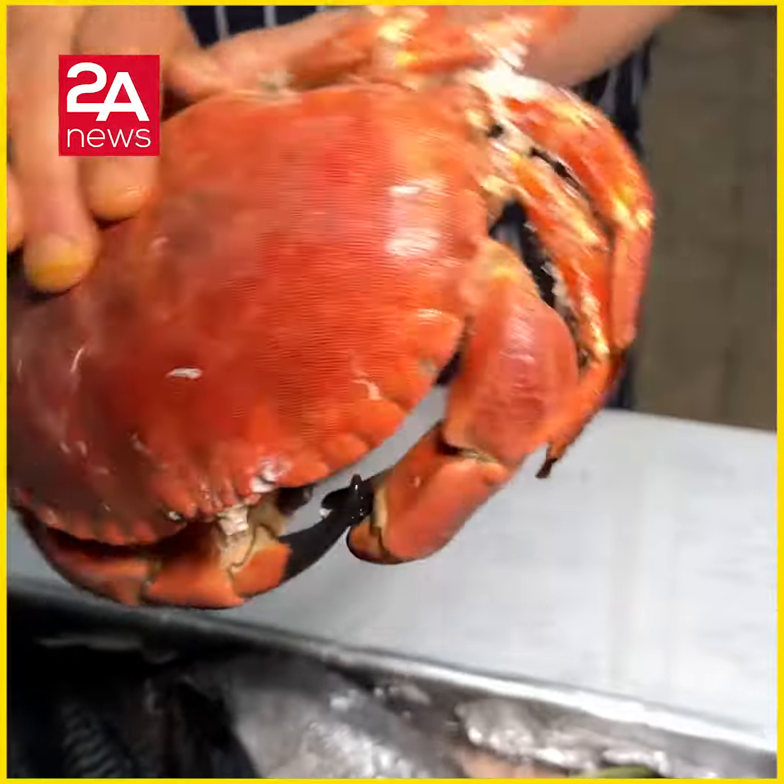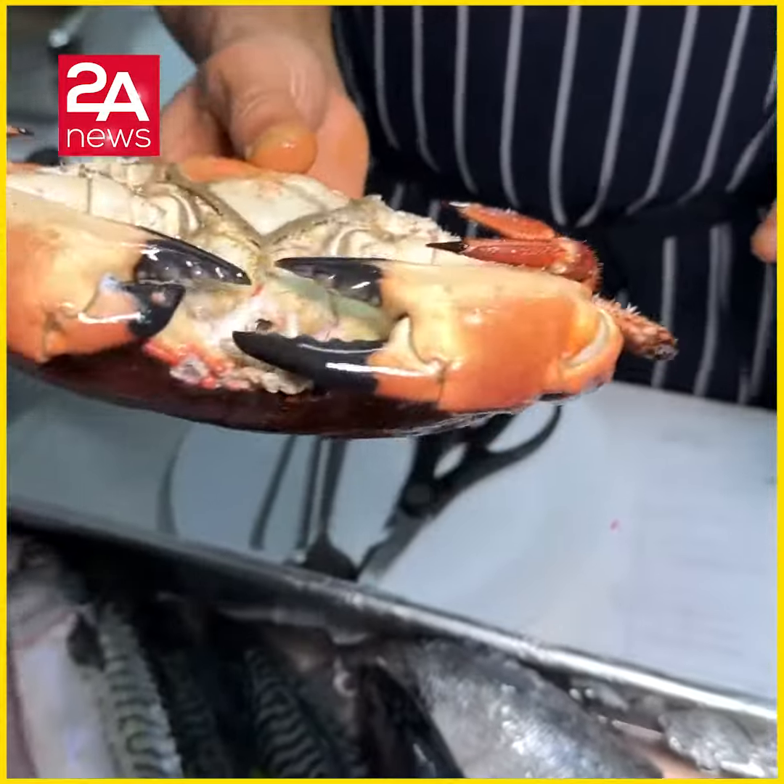The people love it. It's really good. It's not fish — it's in the sea.